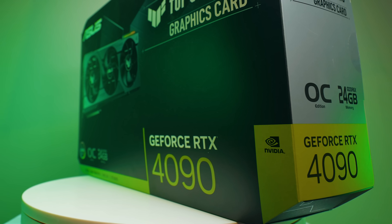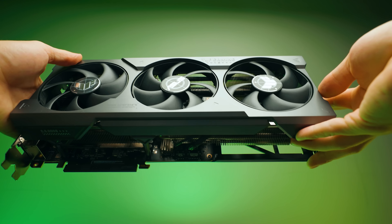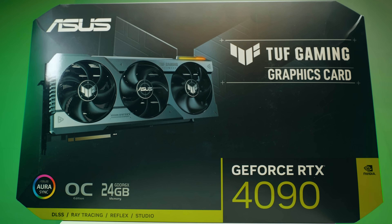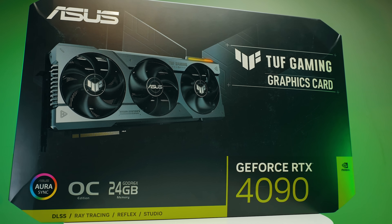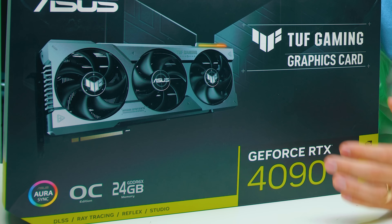Shh, I've got something special. RTX 4090. At the time of me making this video, it's not really supposed to be out there. That's why it feels very secretive. But I'm excited to show you this. Let's have a look at what's inside.